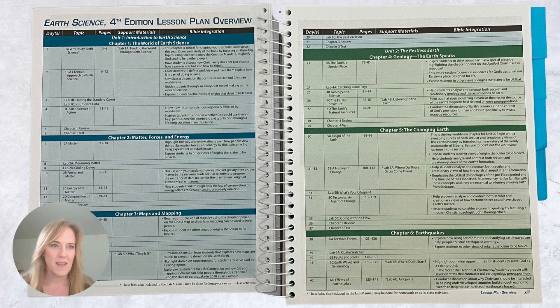In the support material section, just before the biblical integration section, it will list when there's a lab. If there's a star there, that means it's in the lab manual and students can do it on their own as homework. You can take off a day each month and work on the lab, or you can do it as you see fit, but it will help you plan ahead of time. This lesson plan overview is absolutely phenomenal in helping you plan out your days for your school year.